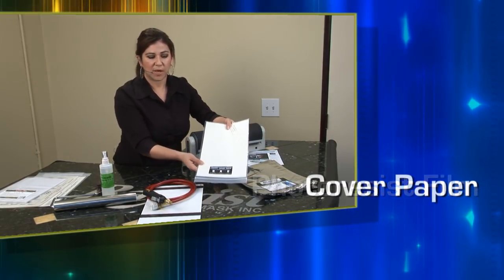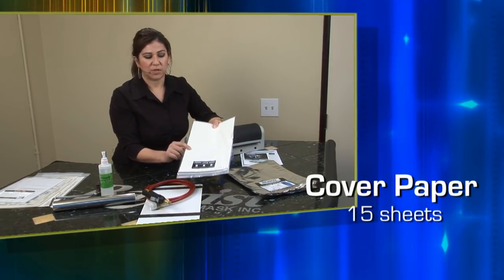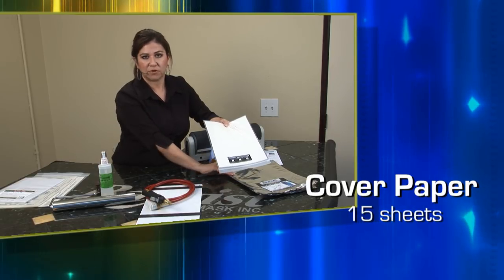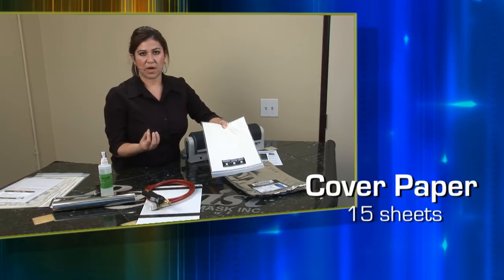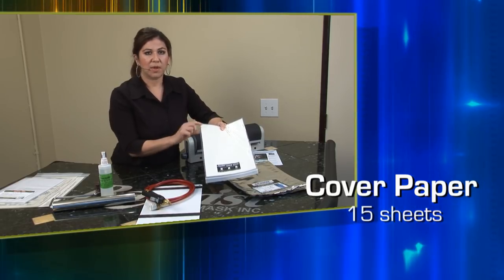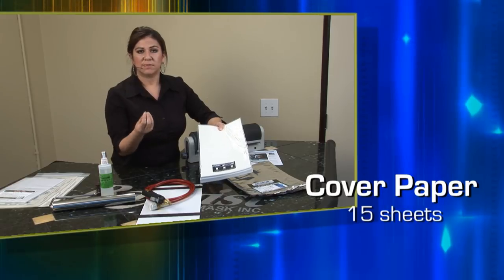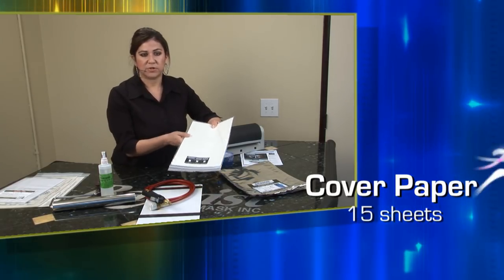Next we give you cover paper. This is a very inexpensive cover paper used for protecting your photoresist after it's been washed out. Once your photoresist is washed out and dry, if you're not going to use it right away, apply the cover paper to the back — it keeps it clean, it keeps it protected, and it keeps it tacky. That's what the cover paper is used for.